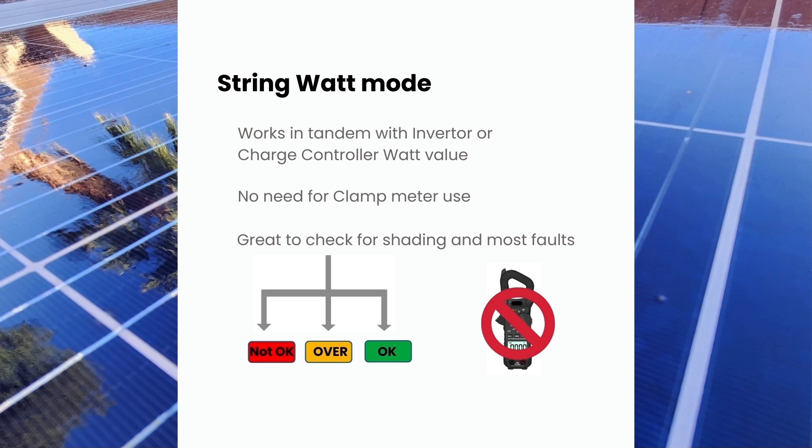Let's review: String Watt mode is useful for checking if your equipment is functioning optimally. This test uses the PMAX value on the solar panel specs and does not require a clamp meter.